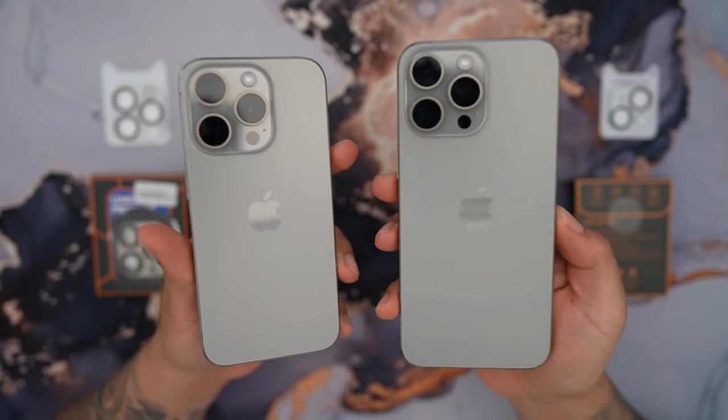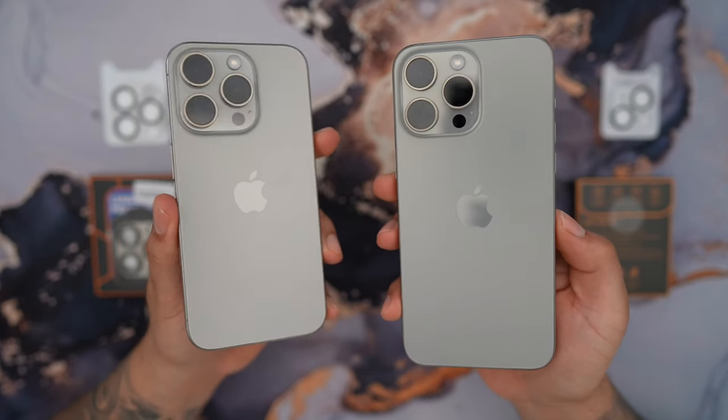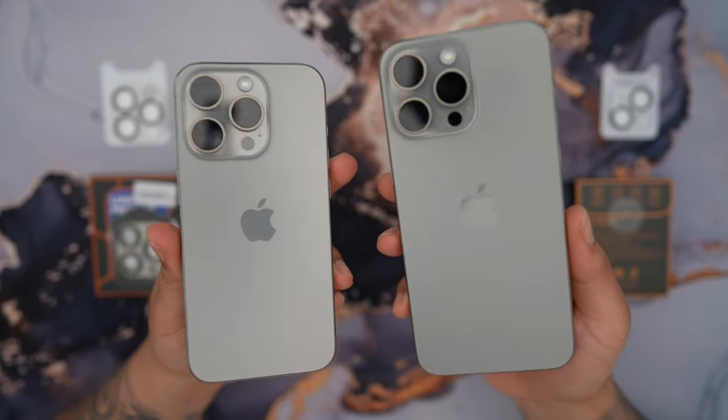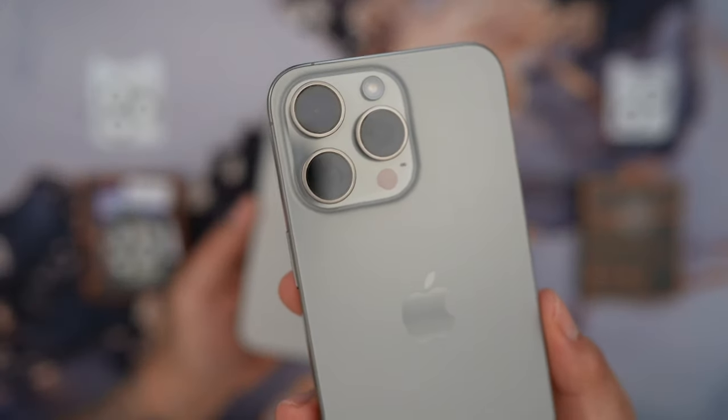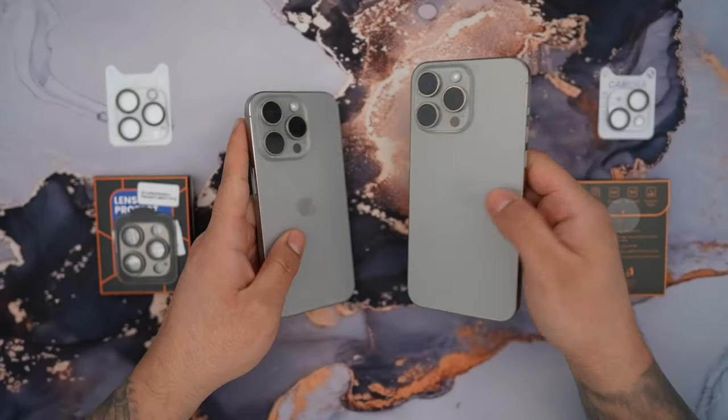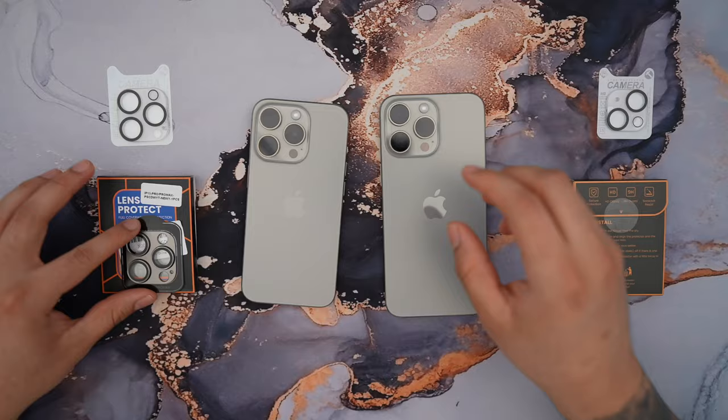You just dropped a thousand dollars or more on your iPhone 15 Pro or 15 Pro Max, and you want to know what is the best camera lens protector to protect that beautiful triple camera system. Stay tuned because I'm going to let you know what is the best camera lens protector.